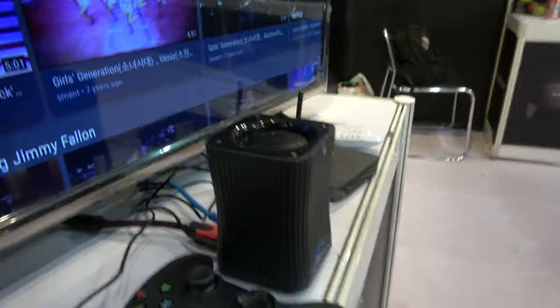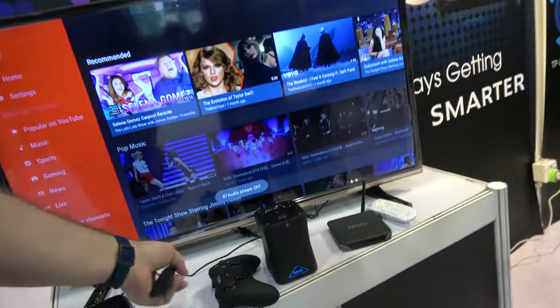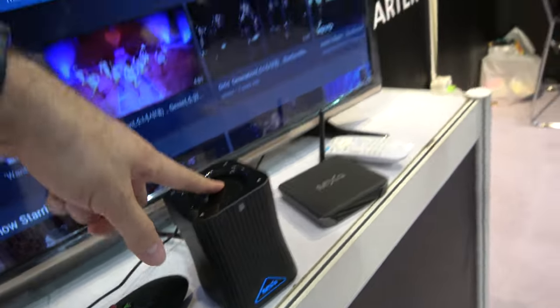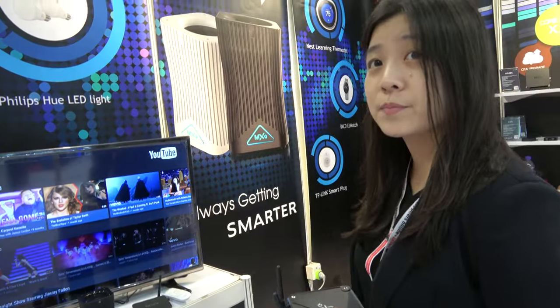So basically, sure, there's right here. Let me try again. Alexa, what's your name? My name is Alexa. So basically there's a speaker here. It's not going out of the TV, it's going out of this speaker. Yes, the speaker, and it's working perfect.